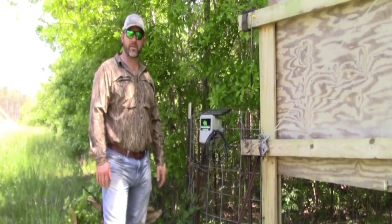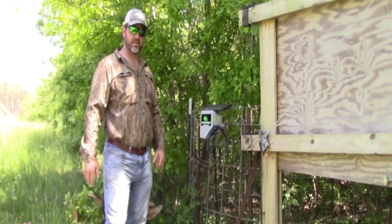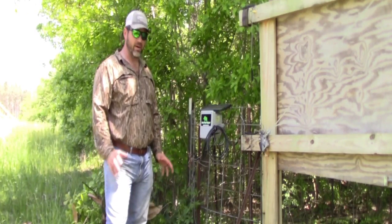I'm Matt Palmer. I'm with Hog Trap Trigger. I just wanted to do a little video to show you the functionalities of the trigger and how simple it is to use and how it works.